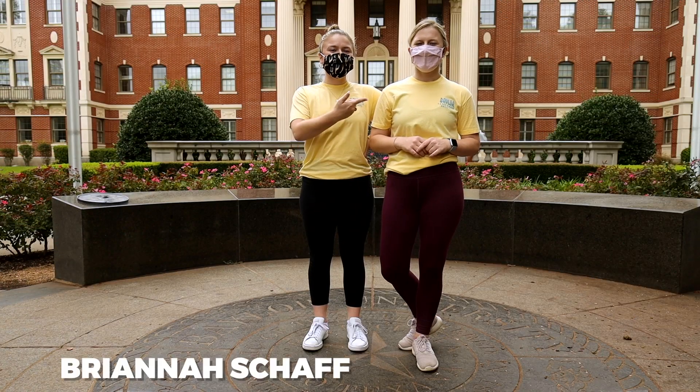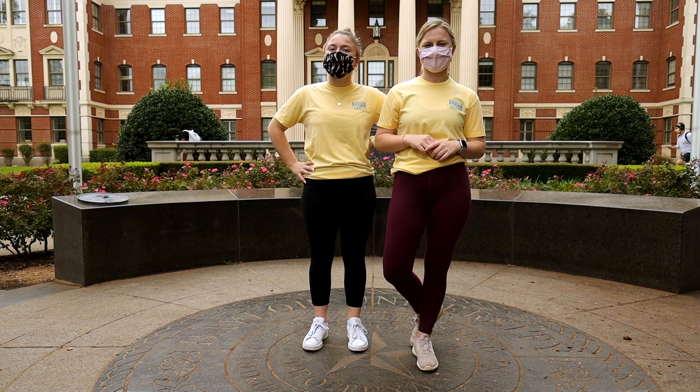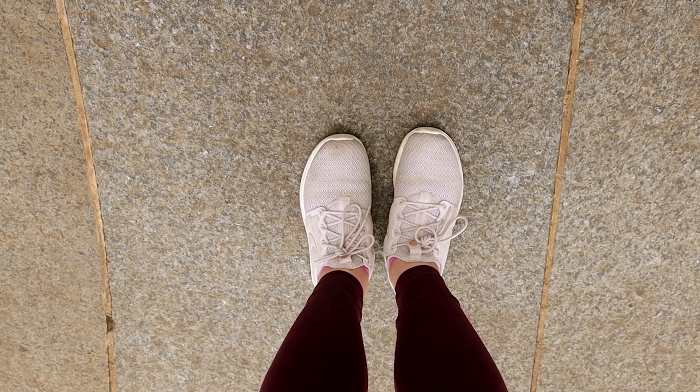Hi, my name is Brianna. I'm Elena and we're from Baylor Latin Dance Society. And today we're going to teach you a little easy tutorial on salsa. So we're going to start off with two forward basics.